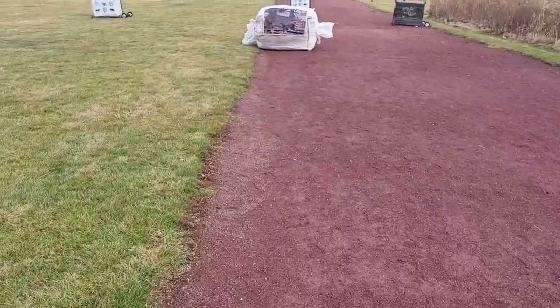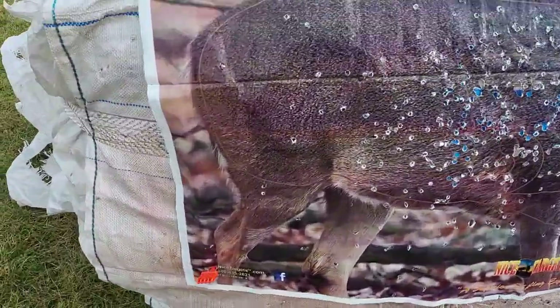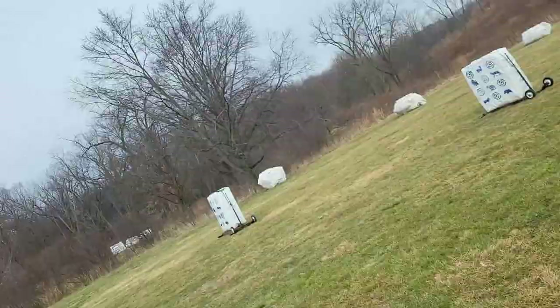The sixth thing you need is a target. These come from nicetargets.com — a great family-owned business. They're made out of recycled garbage bags so they last forever, and they're photographic quality. A yellow bullseye is about $2.50, an 80-centimeter target is $5, and this one was $7.50. You can crumple or fold it — it lasts forever.